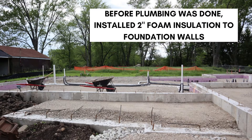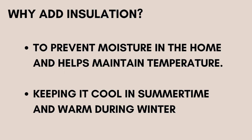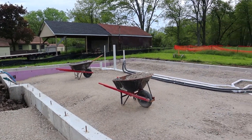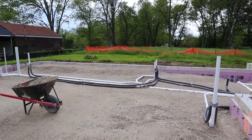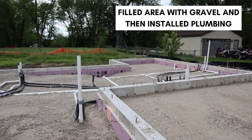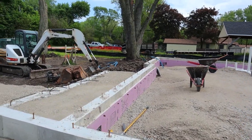Here is a picture of how it looked after the Simon forms were taken out. After that was completed, it was time to install the plumbing. Before the plumbing was done, they installed a two-inch foam insulation to the foundation walls. You may be asking why add insulation to the foundation walls — well, it's actually going to prevent moisture in the home and help maintain the temperature, keeping it cool in the summertime and warm during the winter. Then they fill up the area with gravel and install the plumbing.